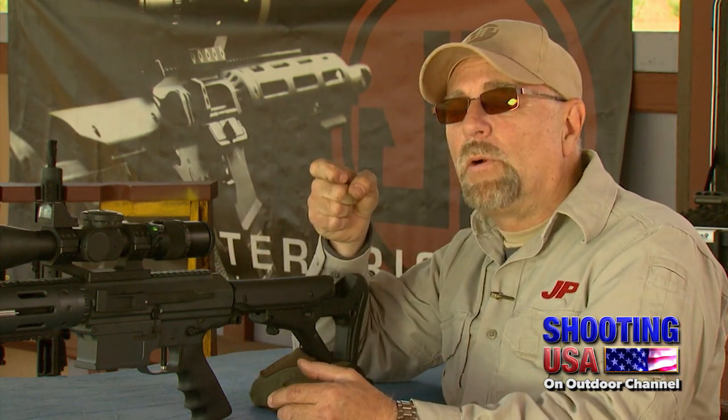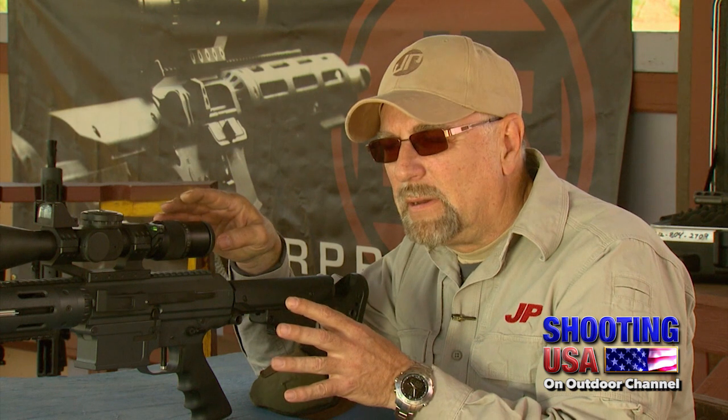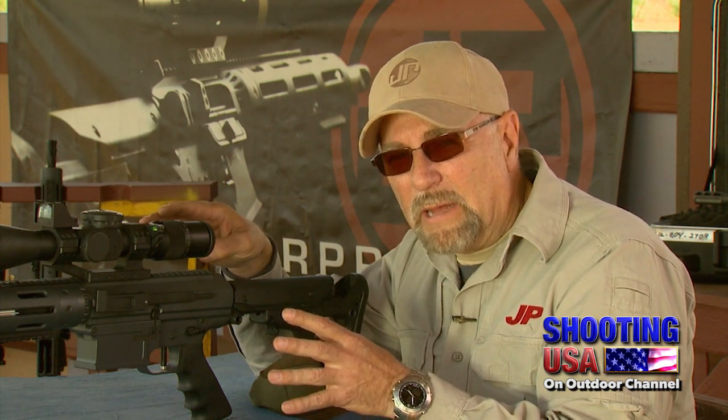Bang — I'm holding it, recoil impulse subsides, now click, I reset it, now I'm ready for the next shot. Bang, click, bang, click. So that's how it goes. If you exercise that kind of trigger control, you will never have a negligent discharge, and you will reap the most accuracy out of the rifle possible.